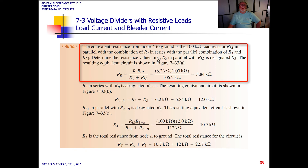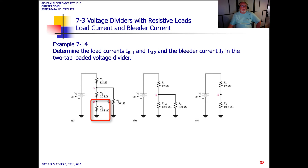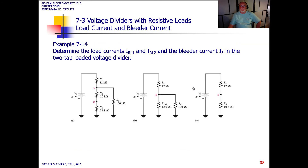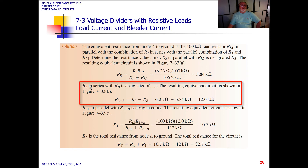We determine the resistance values first. R3 in parallel with load resistor 2 is designated as RB. Setting up to solve for RB, we use the product over the sum: R3 times RL2 divided by R3 plus RL2, and we end up with a corresponding resistance of 5.84k ohms. R2 is then in series with RB, designated as R2 plus B.